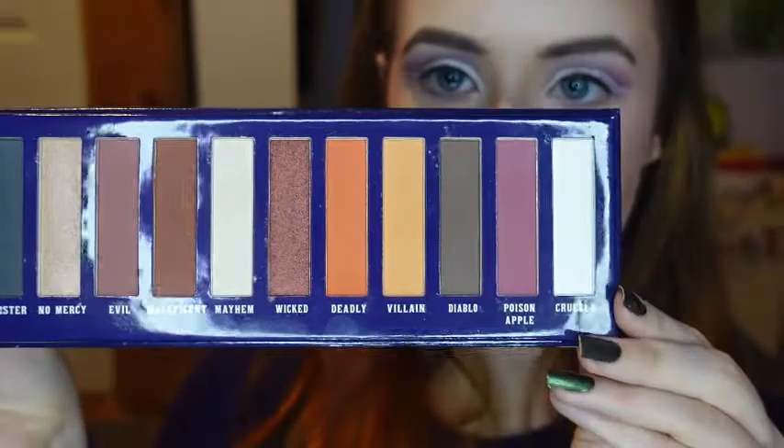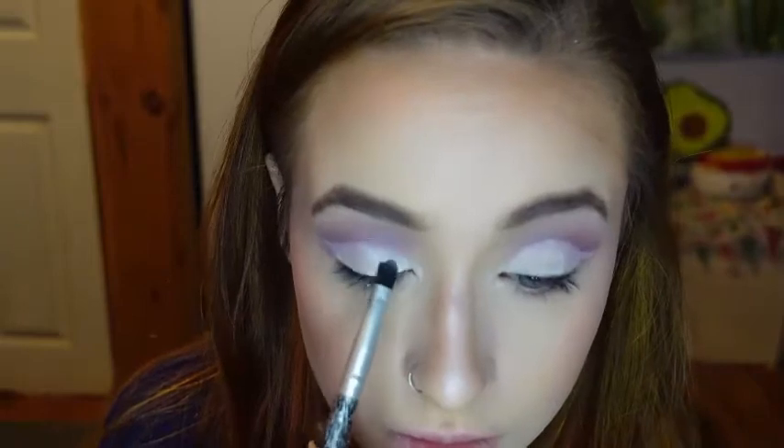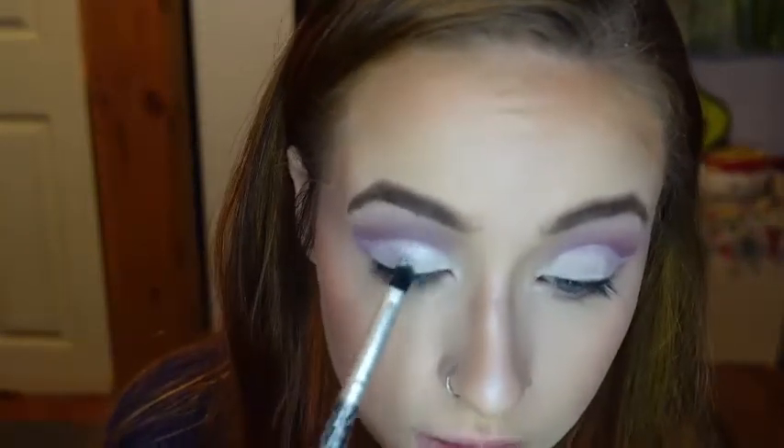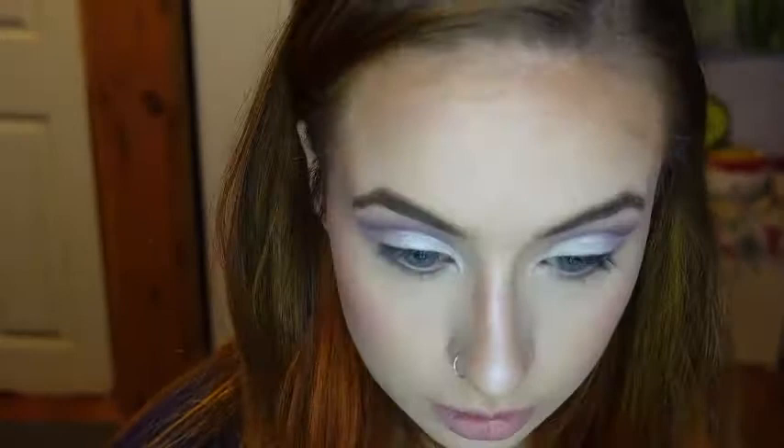Going back into the Villain's Tarot Card palette, I'll be taking the shade Crowella on a smaller flat brush, which is also one of the wand brushes from Walmart. Then I'm going to go into the first shade that I used, Fierce, and I'm taking that on a small brush to go on my lower lash line.